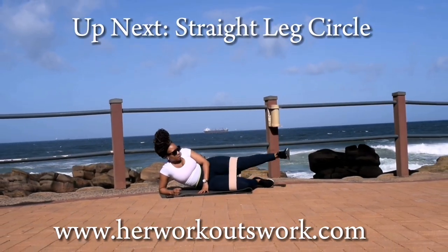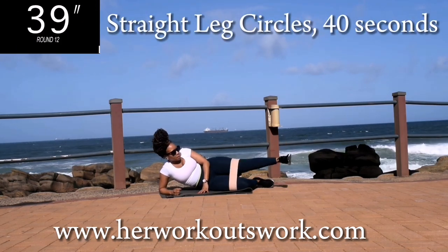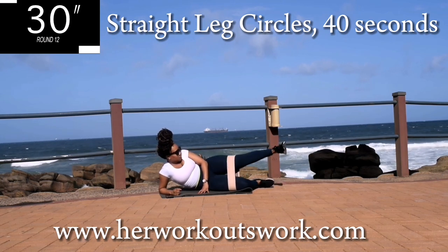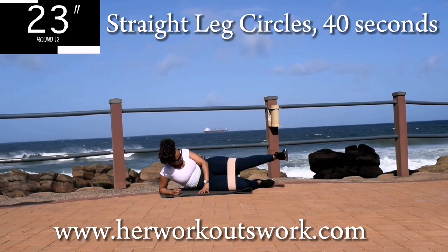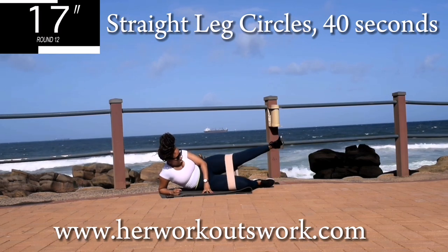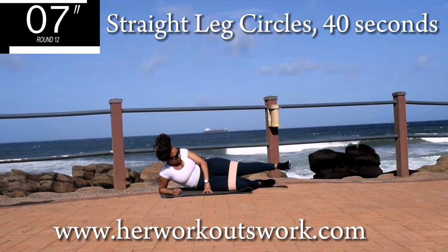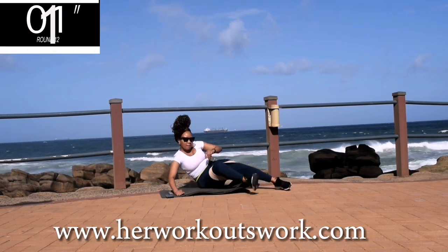Up next, we're going to use the same leg — so don't change your leg. You're going to move your leg in a clockwise direction, drawing a circle. Make sure your leg is nice and straight and move it clockwise. It should be burning, but keep going anyway. It's almost over. Good. Take a 10 second break.